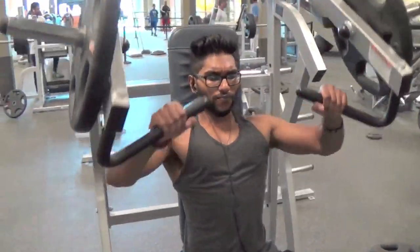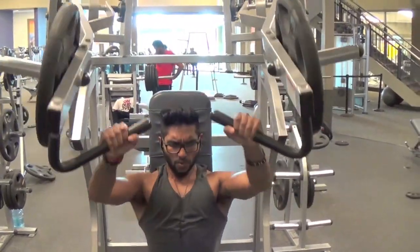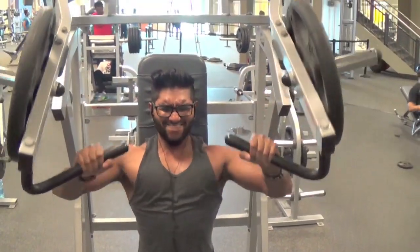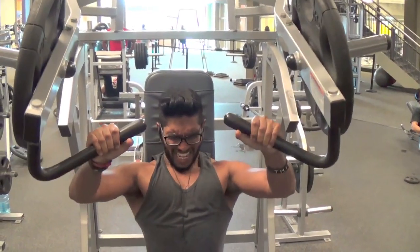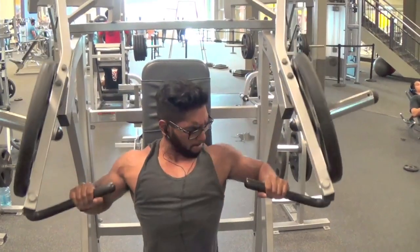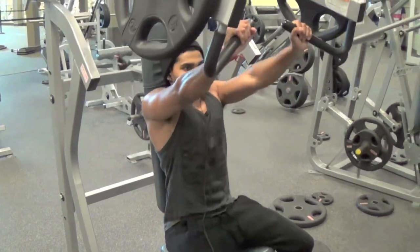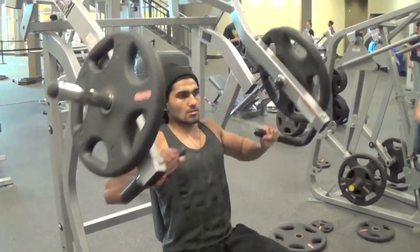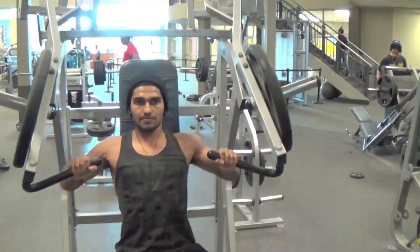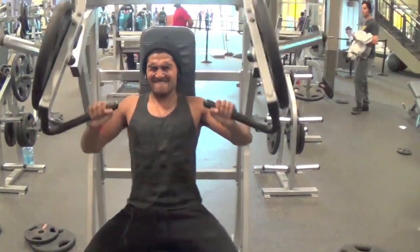So we got that hammer strength machine. I love this machine, especially the incline version of it, but they do have flat versions and decline versions of it as well.